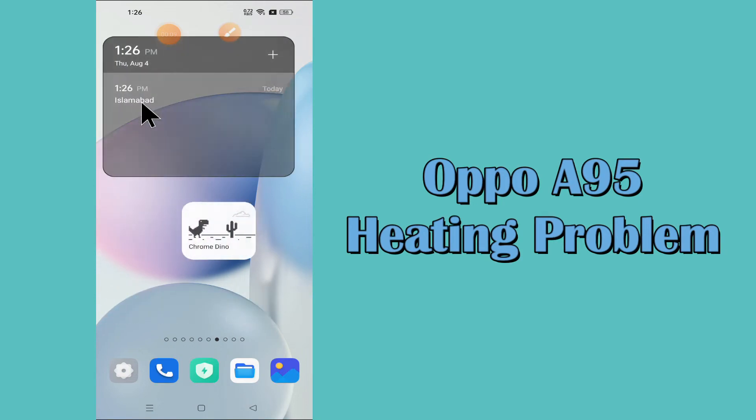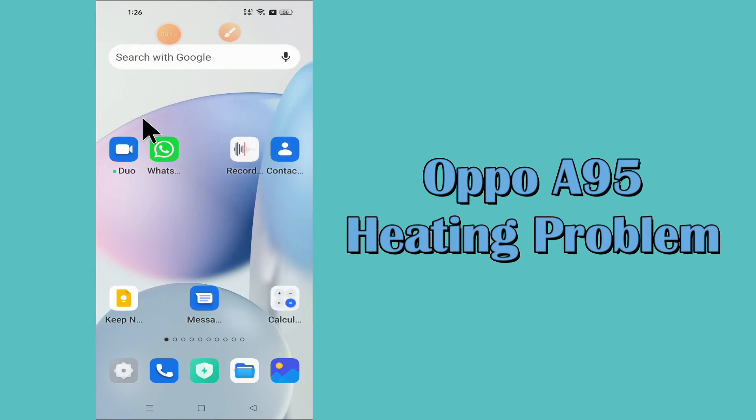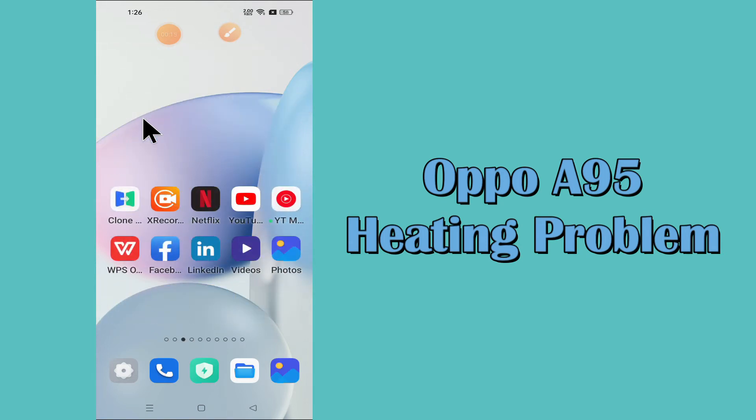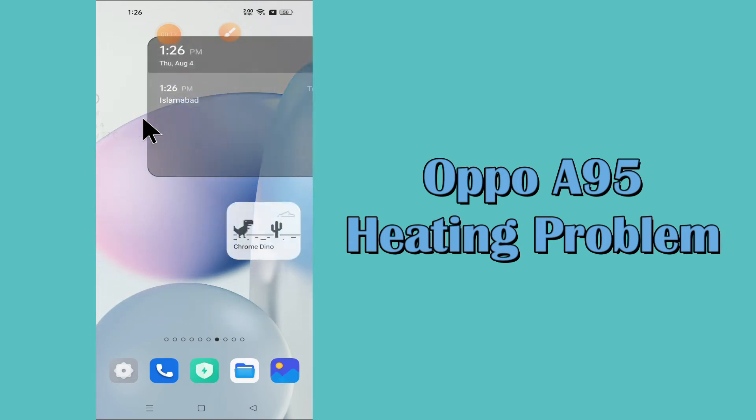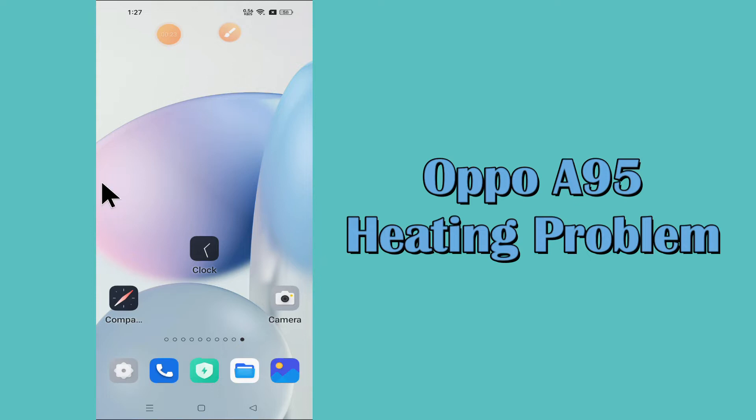Hello everyone, hope you are good. In this video I will show you how you can fix the heating problem in your Oppo A95. If you are having any problem like heating of the device or related to the temperature of the device, you can easily fix it by following a few steps as I will show you in this video. If you are new to my channel, don't forget to subscribe and press the bell icon. Watch the complete video and you will learn how you can fix this issue in your device.